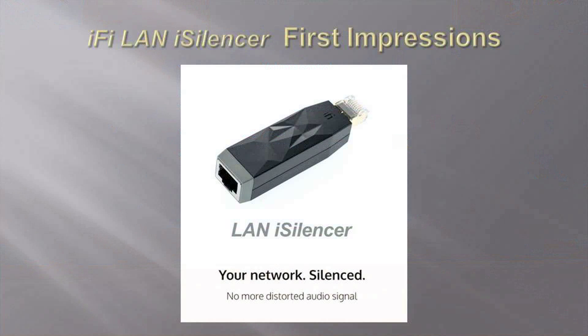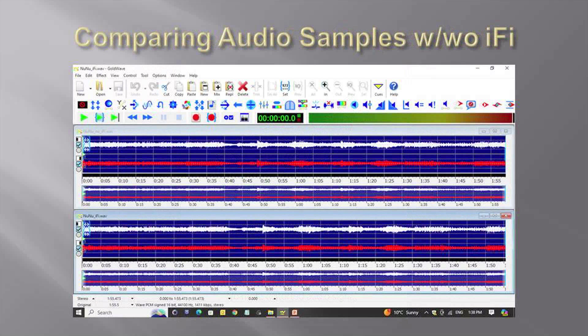After a few hours of burn-in, I thought I could detect an improvement in the sound with and without the iFi device in my music system. A few days later, a friend and I performed some informal blind A-B listening comparisons with his audio system. I could discern a slight improvement with the device, but he could not. After five weeks, I recorded some audio clips using a digital audio recorder. I could not hear any sonic differences, and in looking at the digital audio files, I could not see any waveform differences either. In this comparison, I plugged the iFi device into the network streamer.